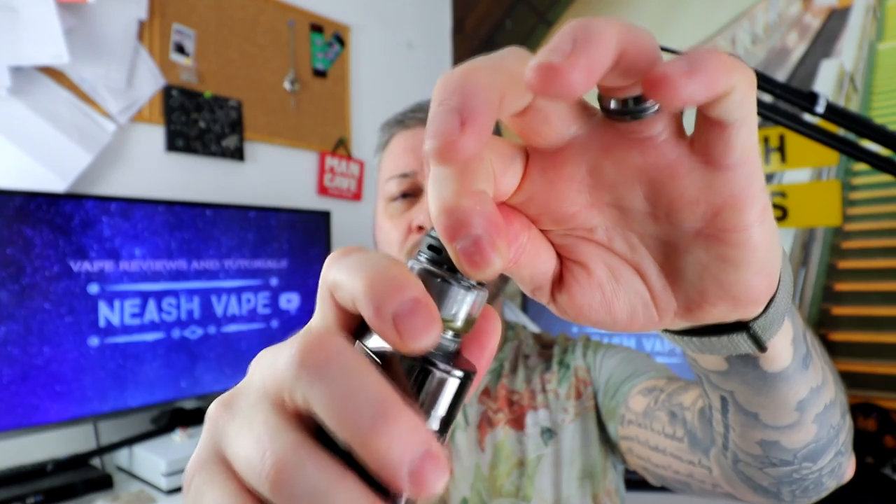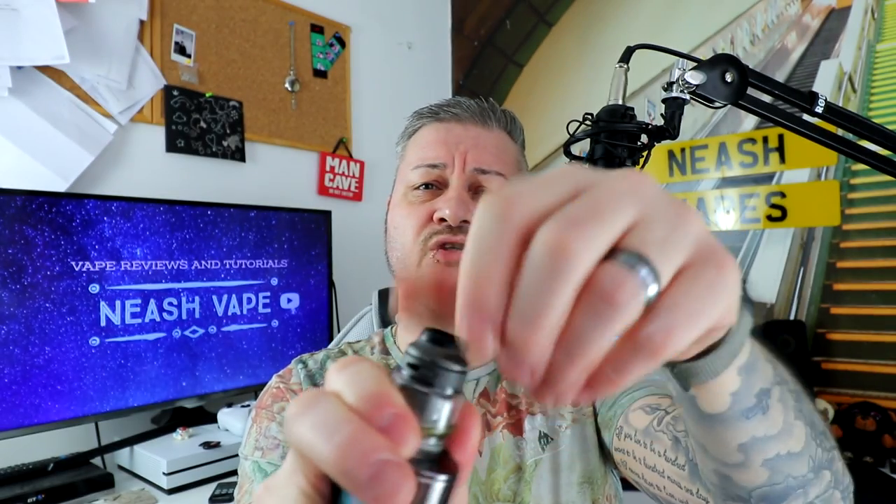Pros then: build quality — cracking build quality, you really can't knock it. Another thing I love is the fill cap at the top — you do a little turn and it's off, none of this unscrewing 20 times. Literally about a third of the way and it's undone. Fill it up, pop it back on. Flavor: excellent, 8 out of 10 — it really is an excellent RTA for flavor.